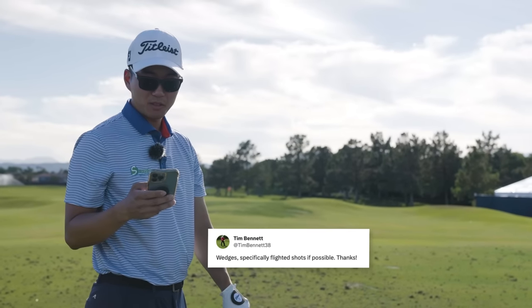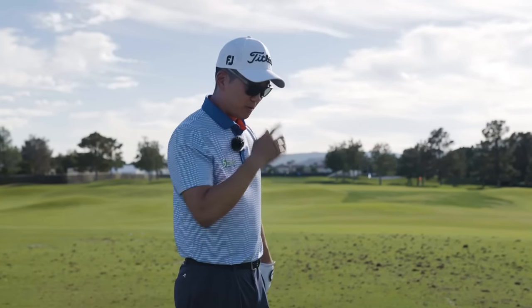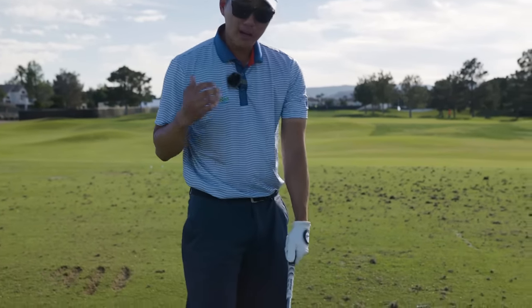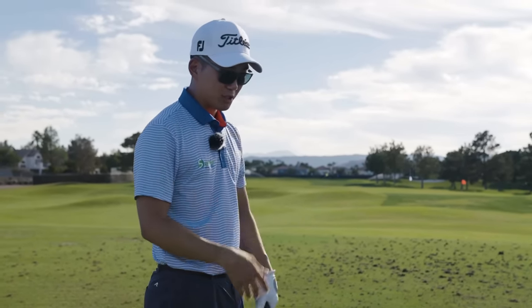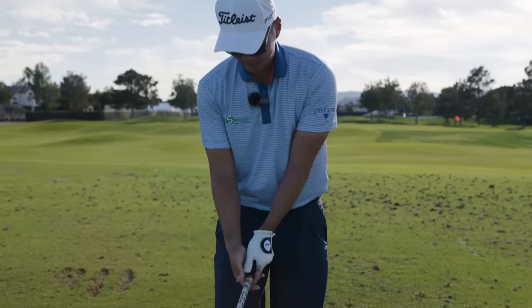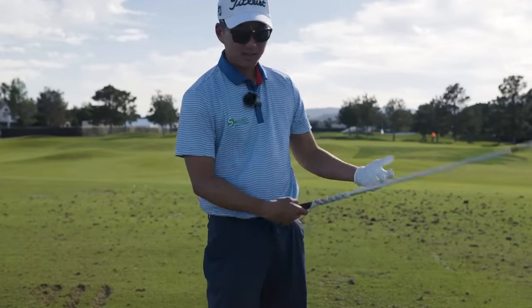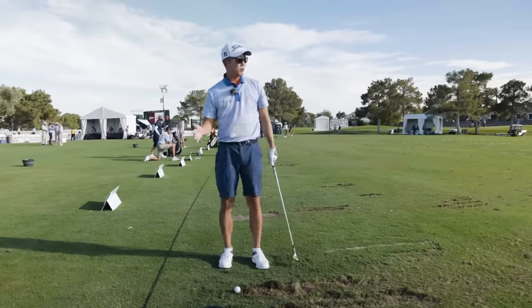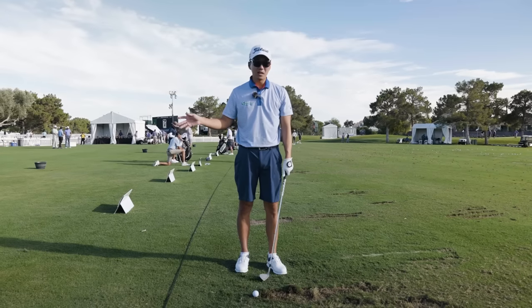Tim Bennett asks about wedges — specifically flighted shots. You definitely don't want to get it too high. You want the hands ahead of the club at impact — that provides much better contact, much better control, and more spin. Anytime you get the club ahead of the hands at impact, it basically means you have to hit behind it and the spin and distance control will be all off. So for the flighted wedge, it's really similar to the 60-70 yard shot with the lob or 56-degree that I was showing earlier.